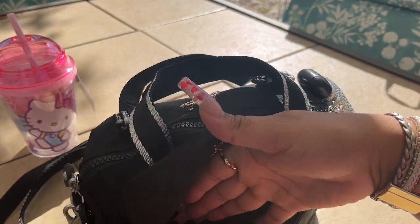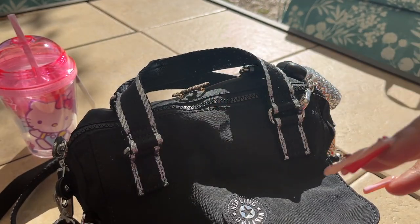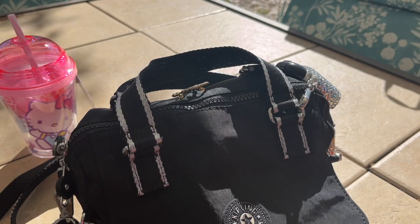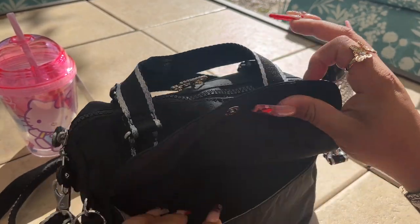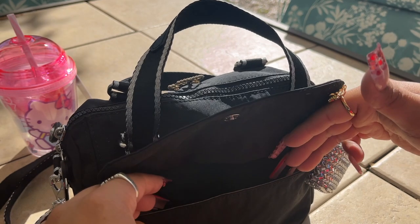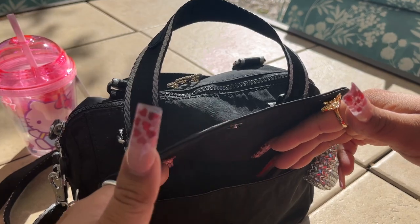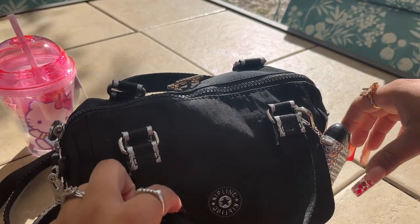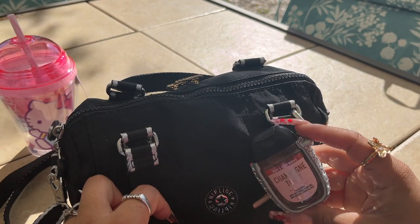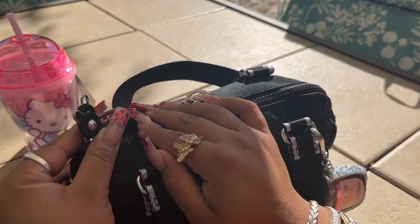Starting off in the first pocket — I have nothing in there. I am recording outside, I hope it's not too windy, but I'm sitting out here and figured I'd show you what's in my bag. There's nothing in that pocket — it's usually where I put my phone and things I want to access really fast.